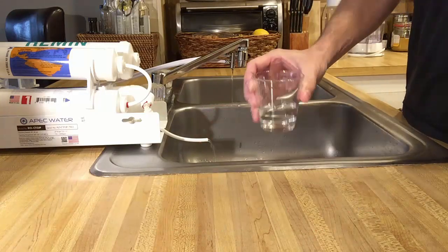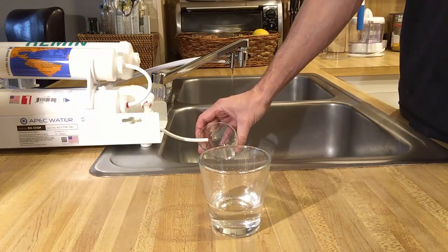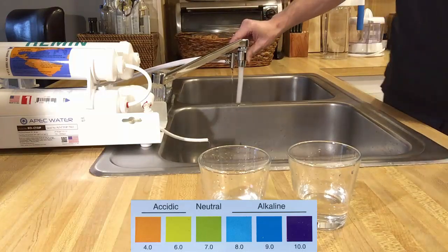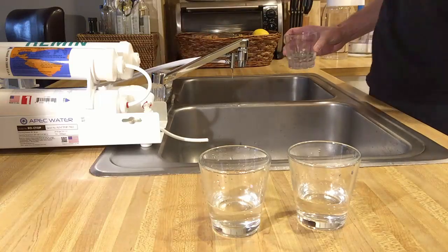I'll fill up one glass to do a TDS test, which stands for total dissolved solids — basically how much stuff is dissolved in your water, but it does not specify what it is; it could be good minerals or bad chemicals which you would typically find in tap water. The second glass will be for a pH test, where 7 is neutral, anything below 7 is considered acidic and bad for you, anything above 7 is alkaline and good for you. The third glass will be tap water to compare it to.